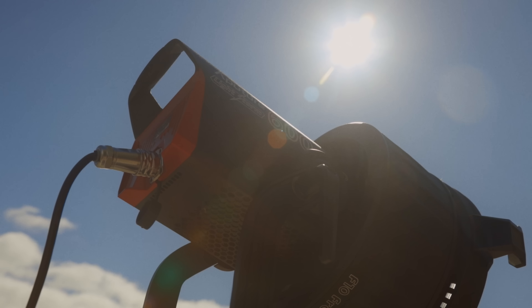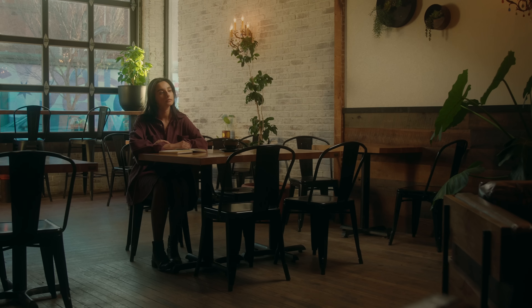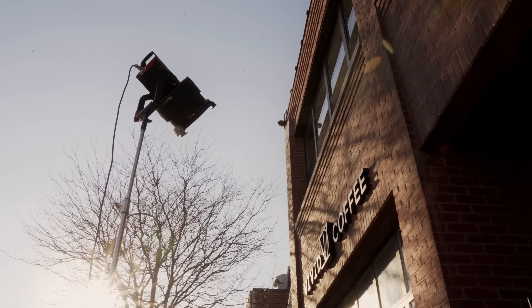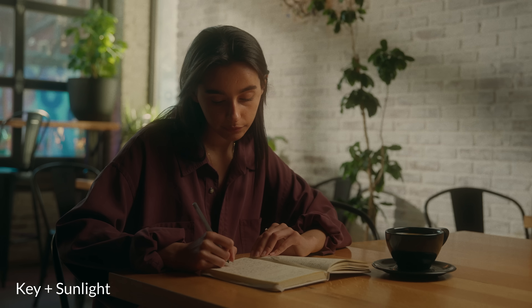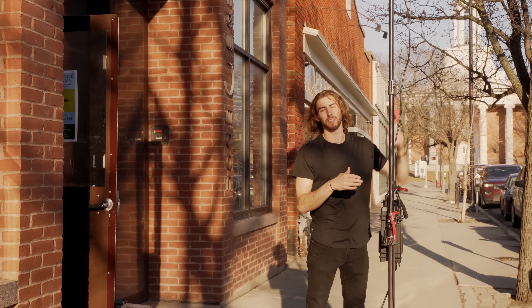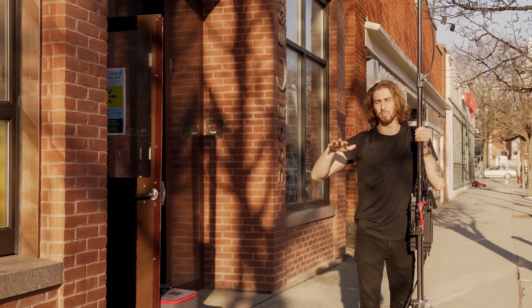What we're looking at here is our fake sun — an Aputure 600D with an F10 Fresnel boosted way up there, at a hundred percent, maxed out. I knew I needed a bright light, which is why I went with the 600D. I've also placed it so it's shining through these garage doors, creating artifacts on the wall, some texture, and actually some leading lines that ended up on Maya — directing the viewer's eye toward her as she sits. If the stand were lower, those lines would be more horizontal and less convincing as sunlight coming from the sky.